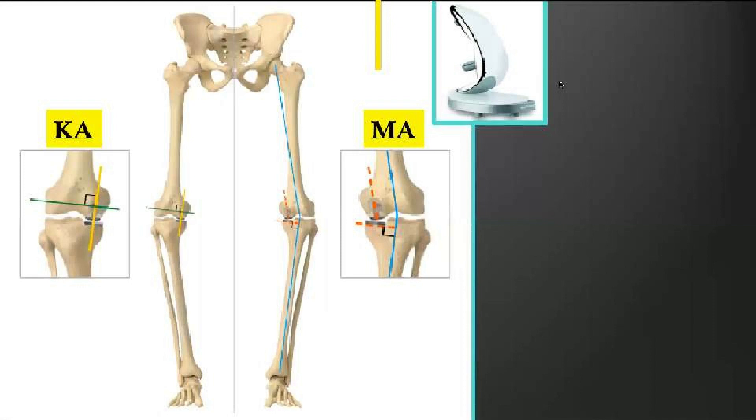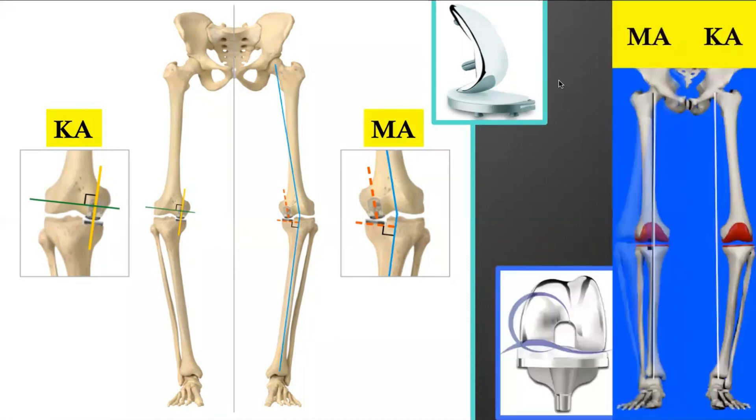There are two main techniques to implant uni implants: either the Kinematic Alignment technique or the Mechanical Alignment technique. For the KA technique, implants are co-aligned on the knee kinematic axis. With the MA technique, implants are aligned alongside the long bone mechanical axis. The same applies for total knee replacement — the two main techniques are MA and KA.